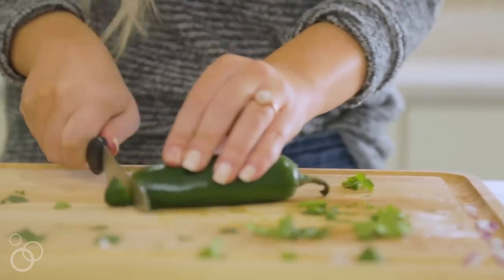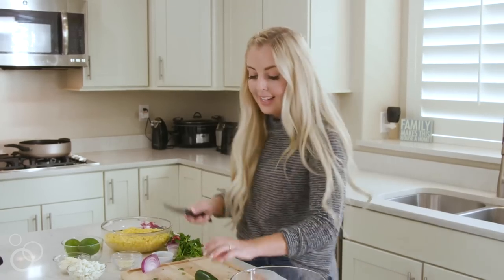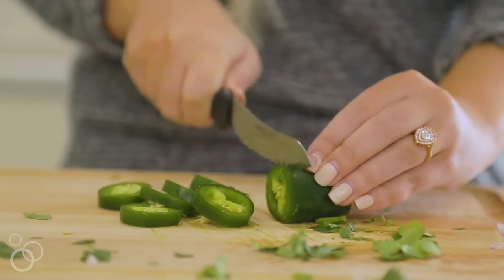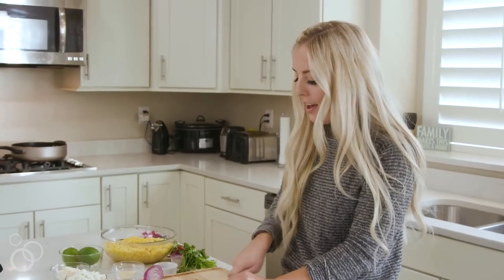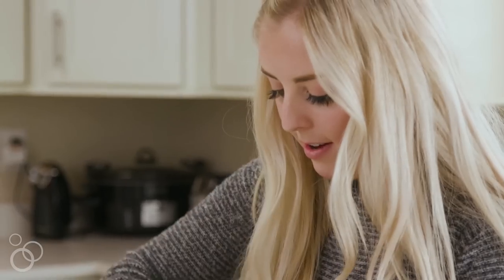Then I'm just gonna take one jalapeño. I'm actually gonna cut the seeds out of the middle. If you like it spicy, feel free to leave the seeds in there, but because we'll be serving this for the whole family, I'm gonna cut out the seeds just to get rid of that.